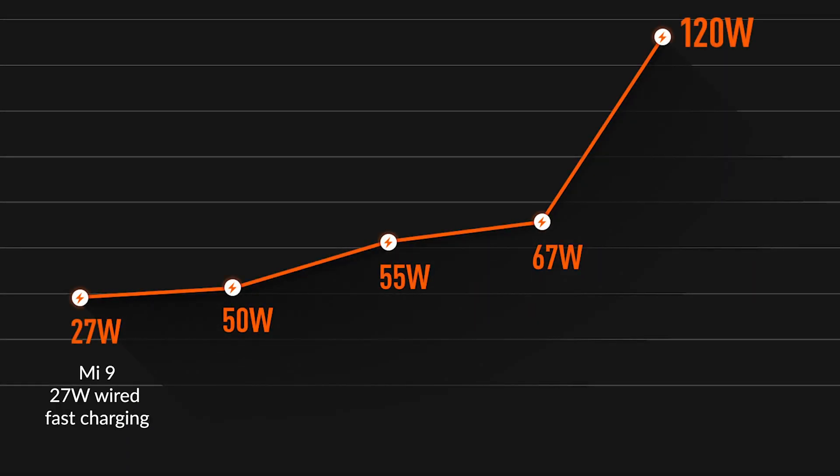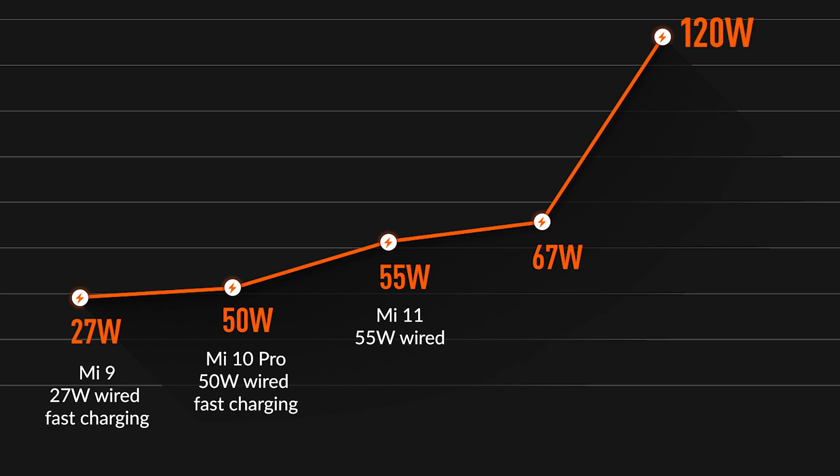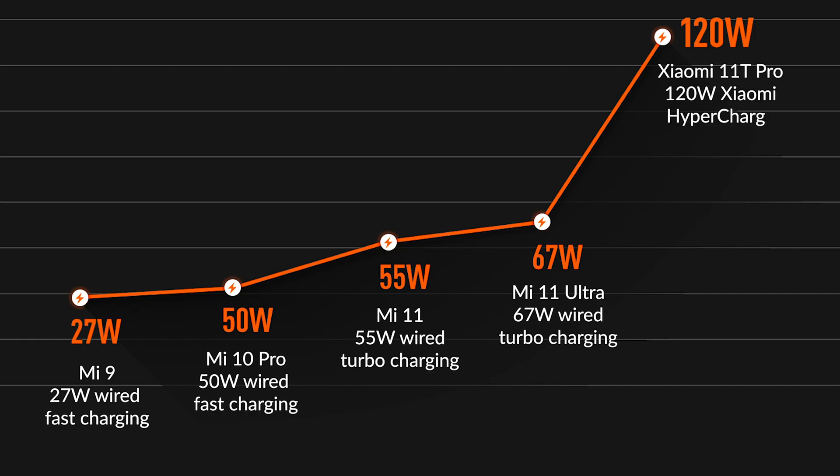A few to mention: we have the Mi 9 with 27W wired fast charging. They also have the Mi 10 Pro with 50W wired fast charging. And just this year, there's the Mi 11 with 55W wired turbo charging, and also the Mi 11 Ultra with 67W wired turbo charging. And then we have the 120W Xiaomi hypercharge of the Mi 11T Pro.